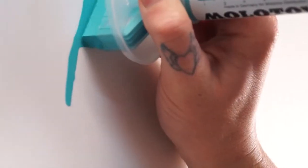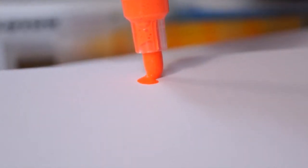And lastly, we have the pumps, which is a classic felt-tip marker that offers a great deal of precision and control.